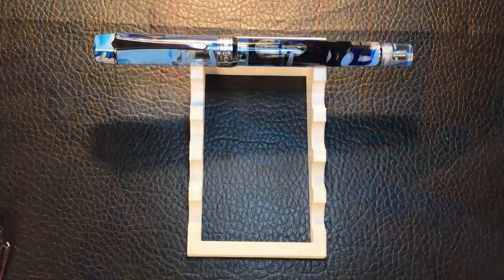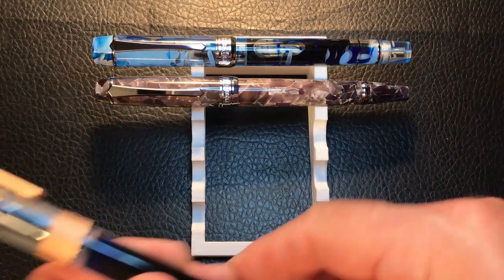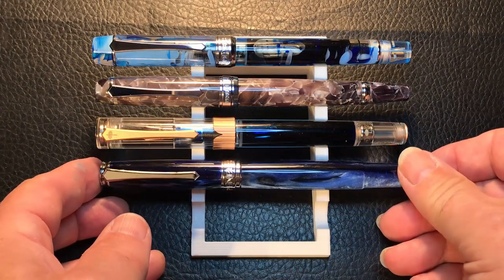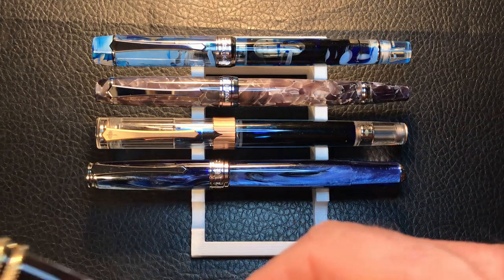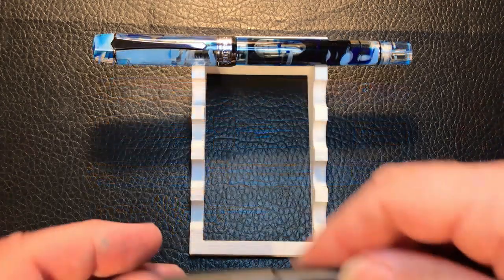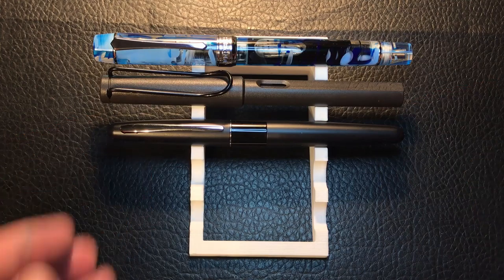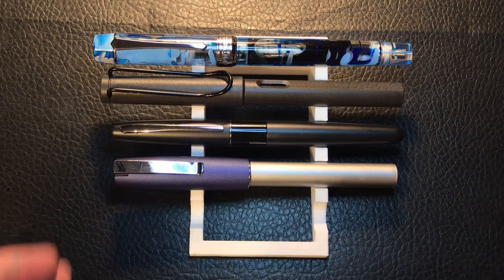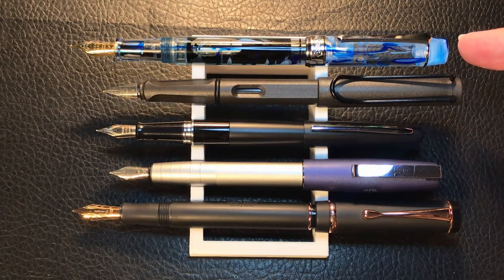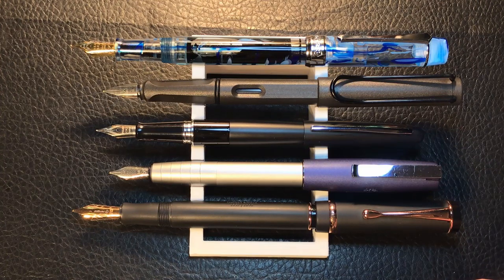Now let's look at some size comparisons. Here is the improved 355 next to a PenBBS 456, a PenBBS 492 Year of the Rat, a PenBBS 500 spring filler, and a PenBBS 323. Now let's look at it against some non-PenBBS pens: a Lamy Safari, a Pilot Metropolitan, a Faber-Castell Loom, and a Conklin Durograph. Now let's look at them posted. I think the 355 is ridiculous posted, but not as ridiculous as that Conklin Durograph — the cap goes on the end, but you can't write with it. Now let's look at some measurements, and I'll come back with a writing sample.